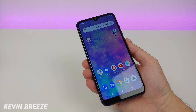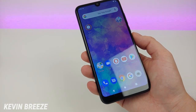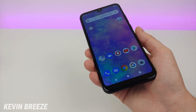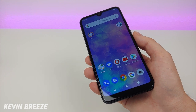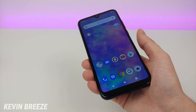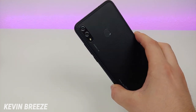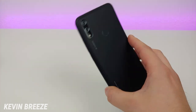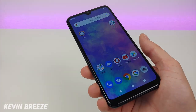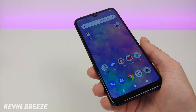Here is the Blue Vivo XL5. When I was doing some research, I noticed this is pretty much the same phone as the Blue V9, which I recently featured on the channel. The Blue V9 is a Best Buy exclusive, and you cannot find the Blue Vivo XL5 at Best Buy. The only major difference between those two devices appears to be the material on the back side. Another difference is that the Blue Vivo XL5 is a lot cheaper.